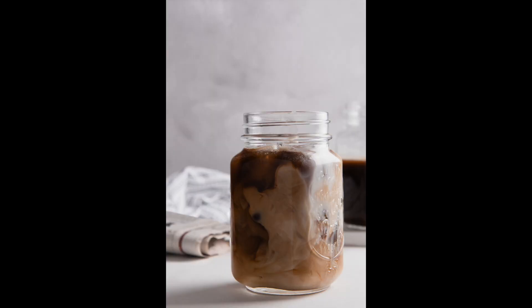If something is more in focus than you want, increase the distance between your subject and the distracting object. This keeps your subject in focus while throwing the background further out. For example, with this glass image, I used f8 to get the whole front glass in focus, but I pulled the back glass further away to make sure it's nicely blurred and not distracting.